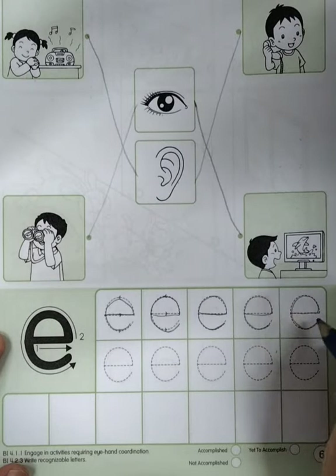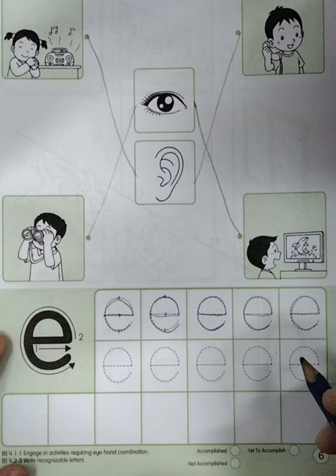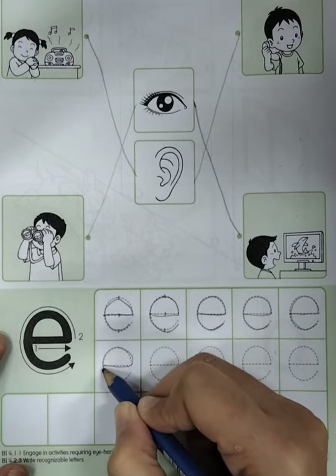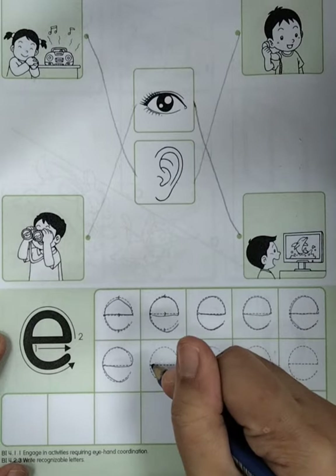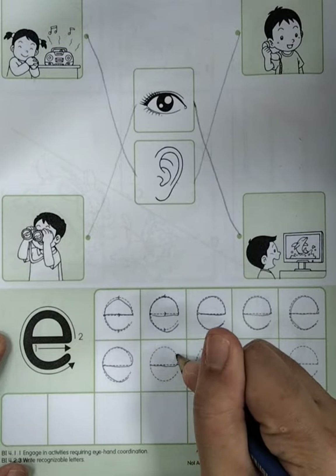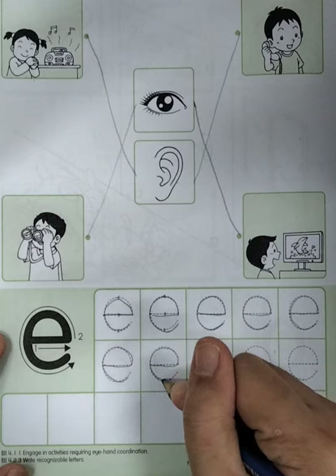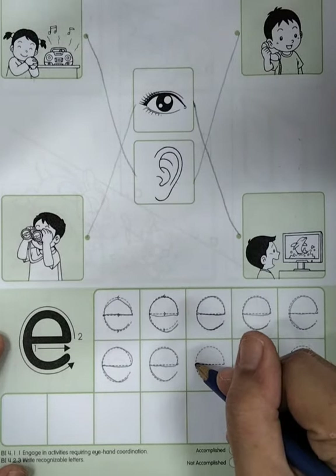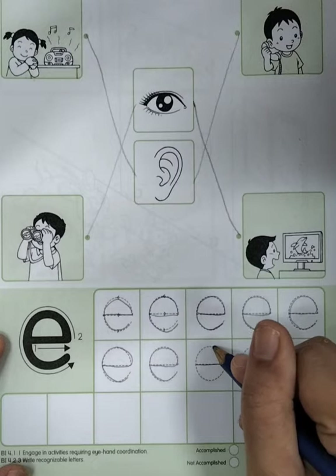Just follow the trace. This one is letter E — dash, turn: E. Dash, turn: E. Good job. This one is letter E — dash, turn: E. Dash, turn: E. Good job. This one is letter E — dash, turn. Let's do it by yourself. Letter E — dash, turn. Very good.